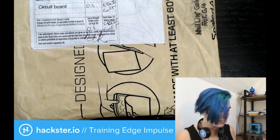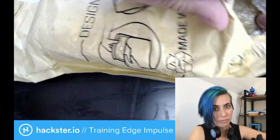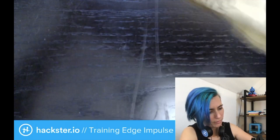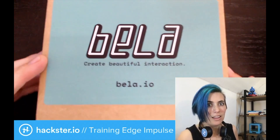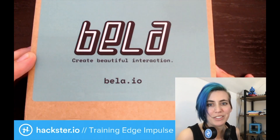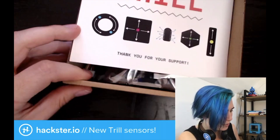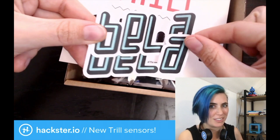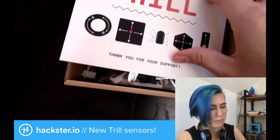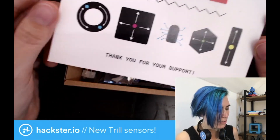I have my handy dandy little Intel Leatherman. Open this way. "Create beautiful interaction with Bella.io" — oh it's gorgeous! Ooh, stickers as usual. I love the Bella style, it's so cool looking. This beautiful teal color, which may or may not actually come through in the video. Trill, thank you for your support.